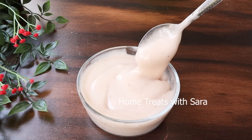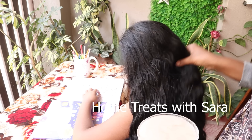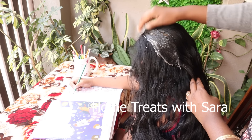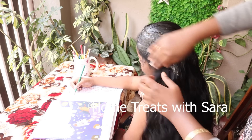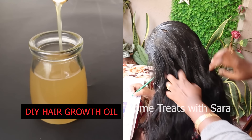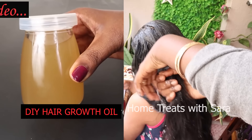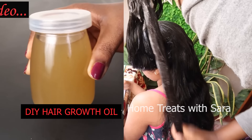Now I'll show you how to apply this hair mask. Before applying, be sure to detangle your hair properly to avoid any hair breakage. You can apply this hair mask on clean or oiled hair. Divide the hair into small sections and apply it generously from the roots to the tips. When it comes to hair oiling, you can try using my DIY hair oil, which I've already shared in one of my videos — I'll include the link in the description box below.